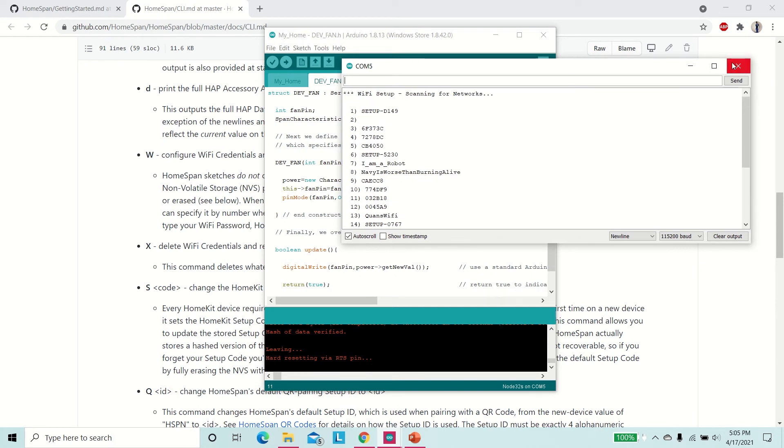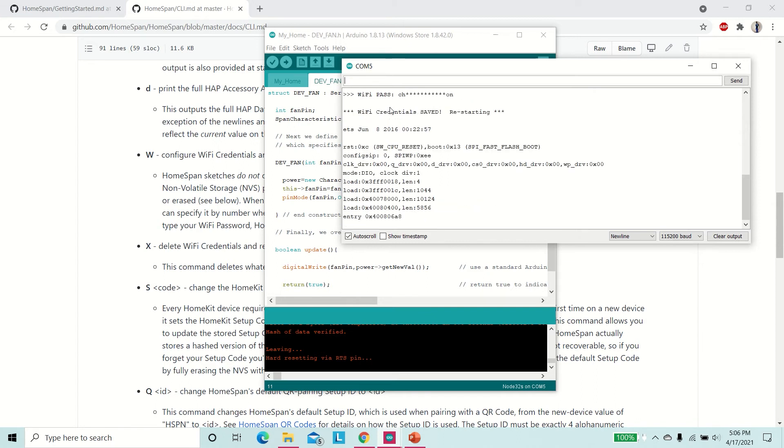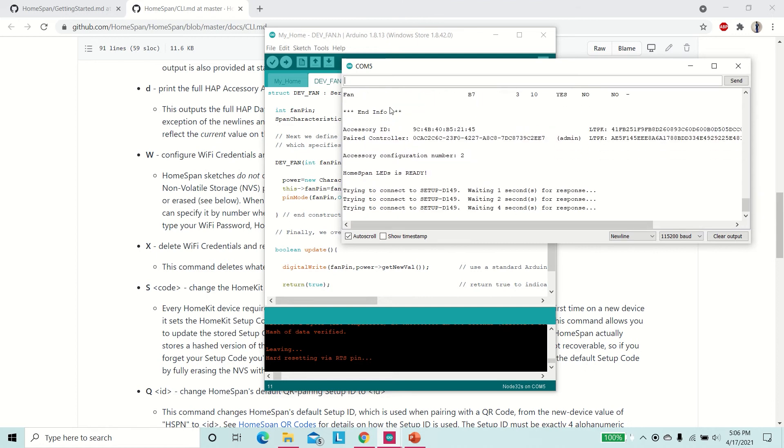Enter the number of your Wi-Fi network. Alternatively, you can enter the name. You will be prompted to enter your password. The ESP32 will connect to your Wi-Fi.